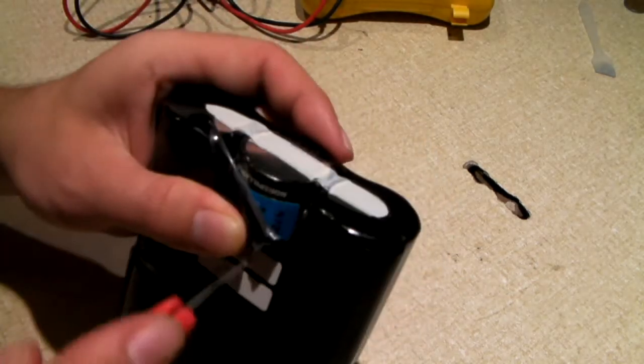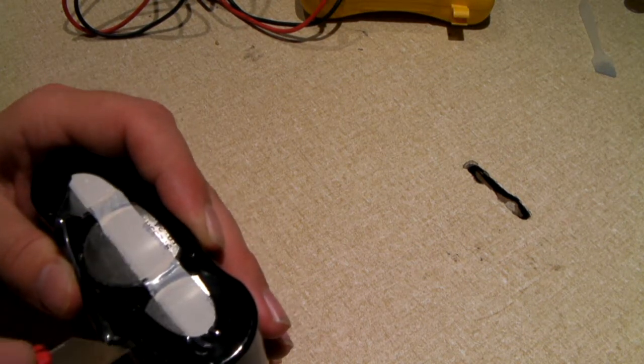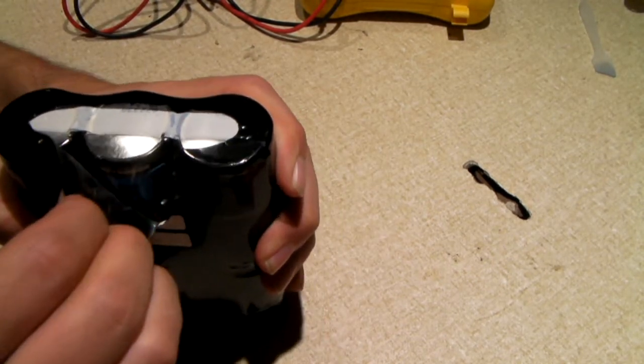Are these actually... okay, so they say 'non-spillable.' So would that mean lead acid? This is rather odd. Yeah, it says non-spillable. That would be a better way of getting into this thing. I wouldn't doubt if they're actually lead acid because they are quite heavy. Two volts, 2.5 amp hours. They're definitely not nickel metal hydride or nickel cadmium. So they're most likely lead acid.